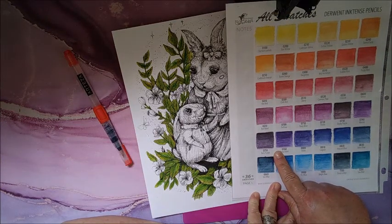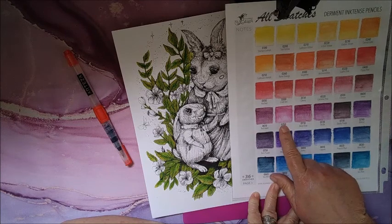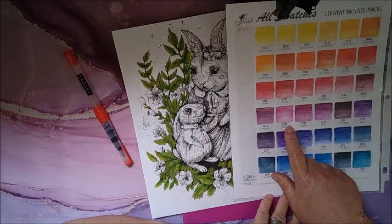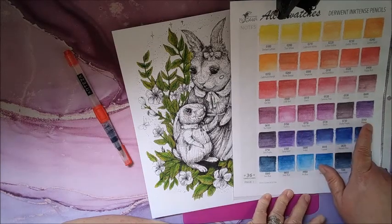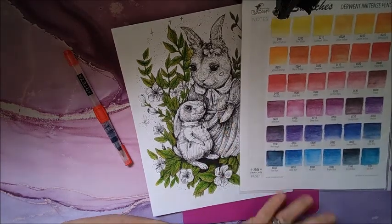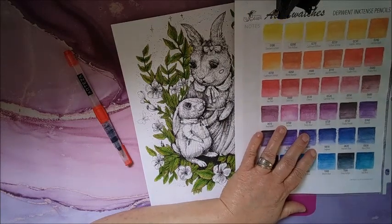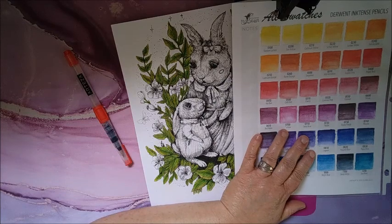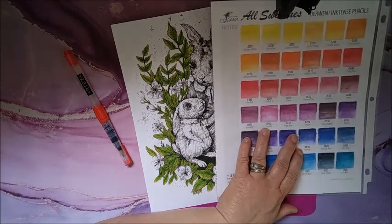I could do the fuchsia — it's kind of a pinky color — and then maybe do the mauve for the shadows. I don't even have to put shadows in, we'll see. I'm going to start with the fuchsia though. That is number 0700.